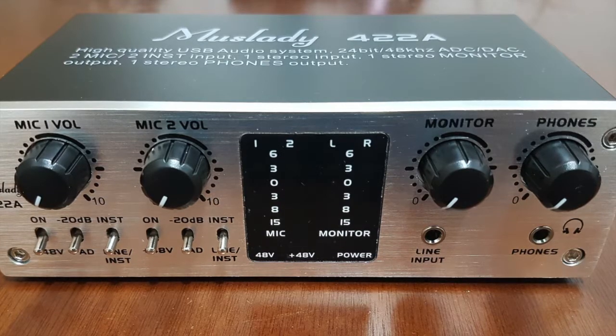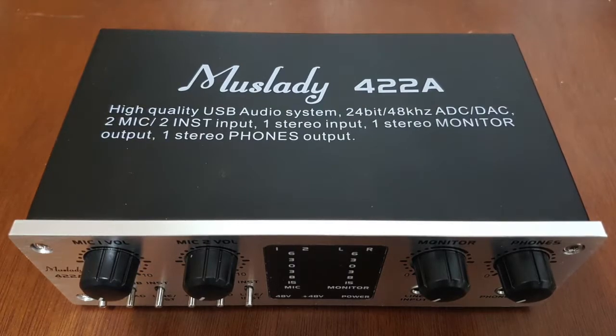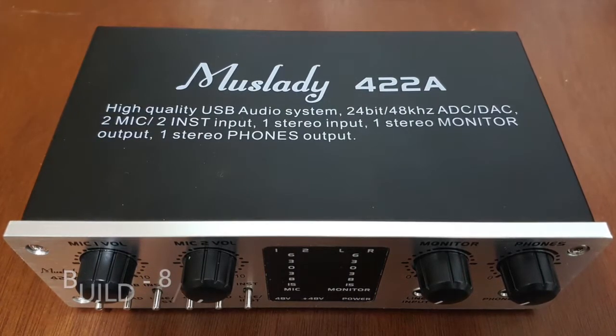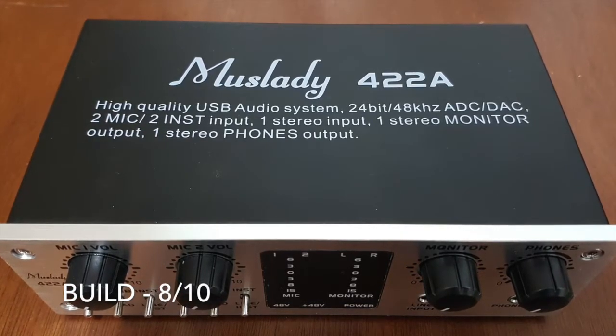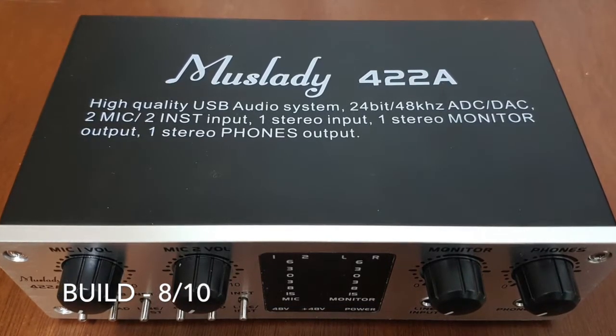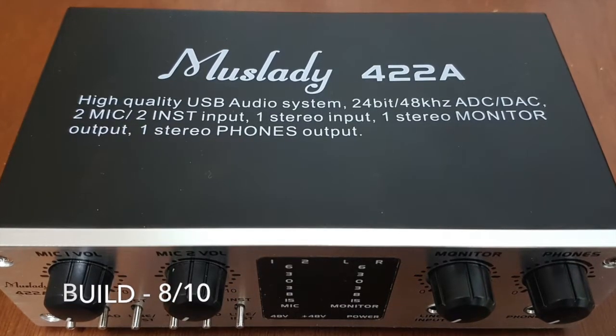For build quality, I give it 8 out of 10. The Mustlady 422A has a sturdy build and doesn't look cheap at all. It offers considerable features which are usually found in more expensive audio interfaces.